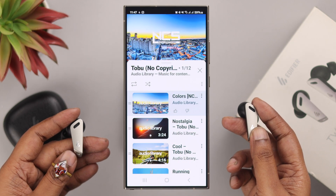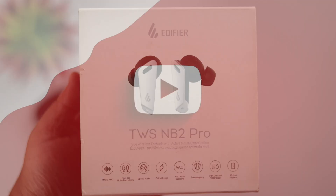Hopefully you will no longer have any connection issues with your TWS NV2 Pro. Thanks for watching.